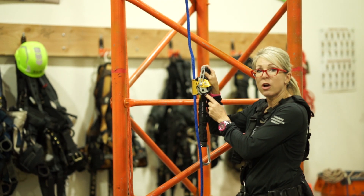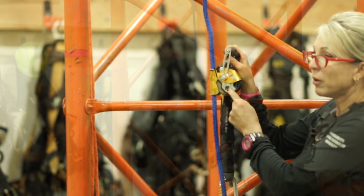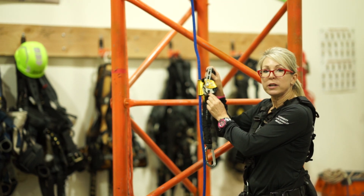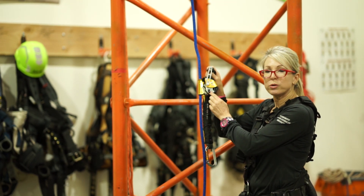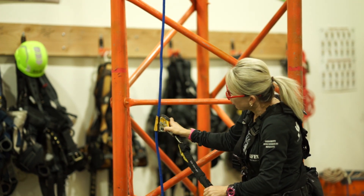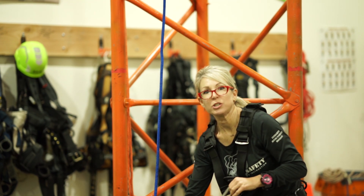There's another function on this ASAP: you have lock and unlock. If you are not moving, leave it in lock. But in a rescue situation or a controlled descent, leave it in the unlock position so that it will safely roll down the rope with you as you descend to a safe position.